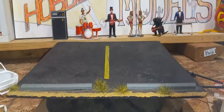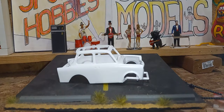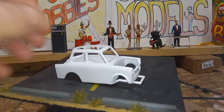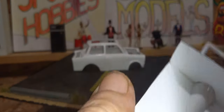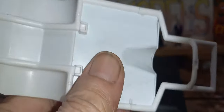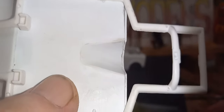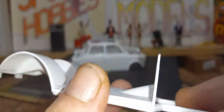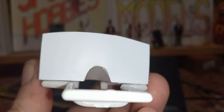Y'all remember this little Trabant guy? I made a driveshaft and transmission tunnel for it. You can see it's pretty clean, pretty good job there. And the firewall, which hasn't been smoothed out here yet, I'm working on it.